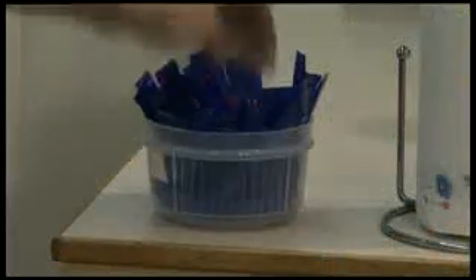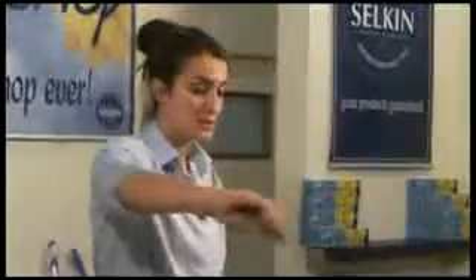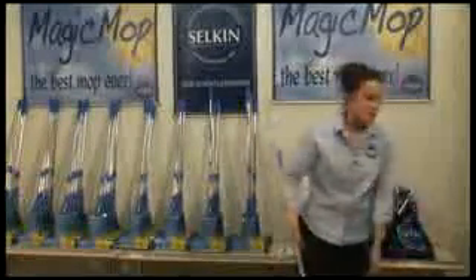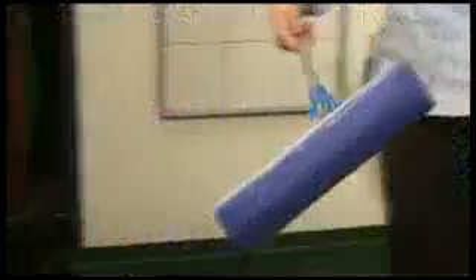It doesn't just pick up liquid either. Using sugar to represent things like hair in the bathroom, breadcrumbs, and bits of food in the kitchen — all you need to do is get rid of the excess water out of the mop head and use it like a broom. Not only will it sweep, but it mops at the same time. It won't pick up a whole chicken, but all the little bits — hair, dust, breadcrumbs, fluff, and dirt — will all stick to it.